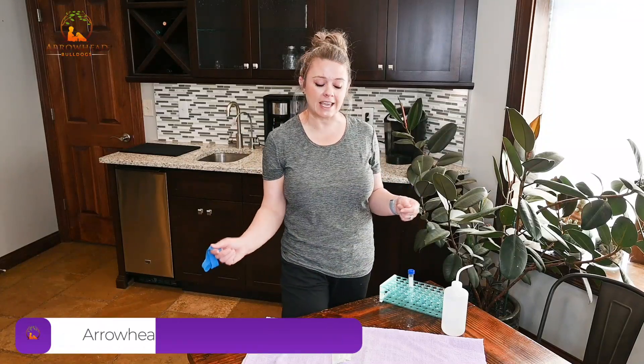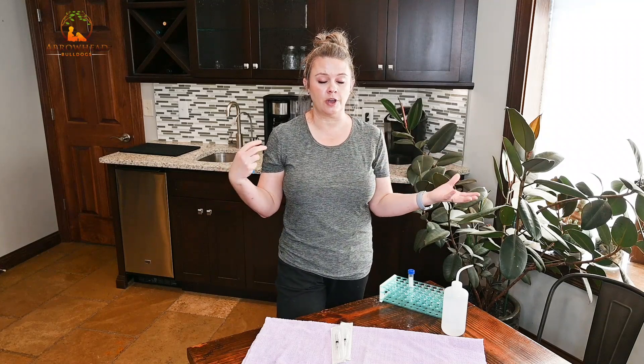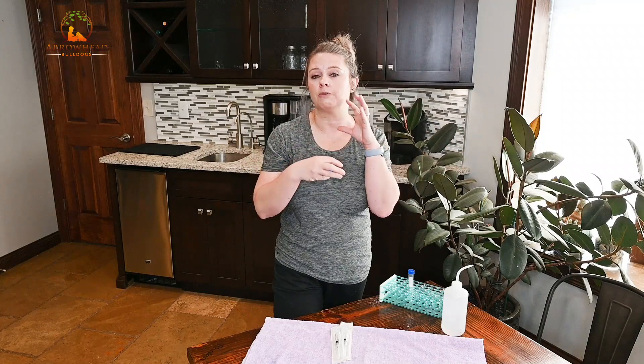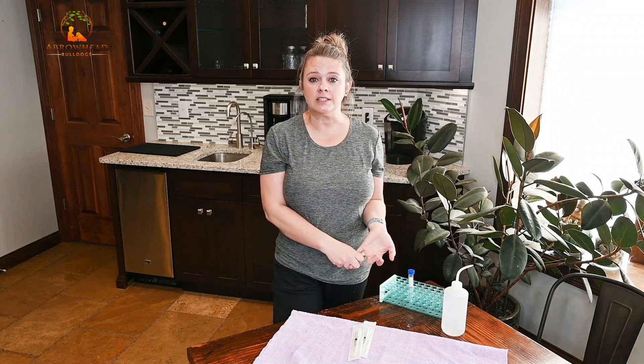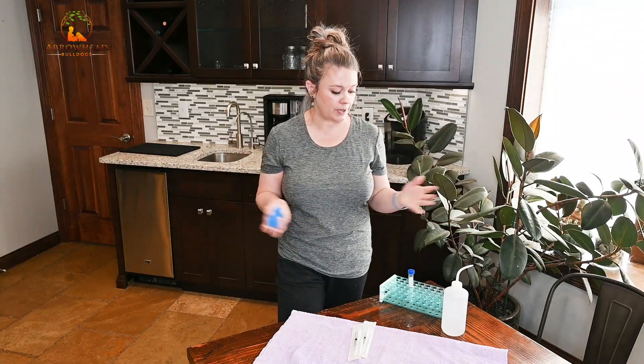Welcome back to my channel, my name is Haley and today we are going to be drawing some blood. Don't freak out, it's not as awful as what you think it is. We're actually going to be drawing blood from Siri because we're going to do a progesterone test on her. We do our own progesterone testing and blood draws because it's just way more economical and more convenient for us.